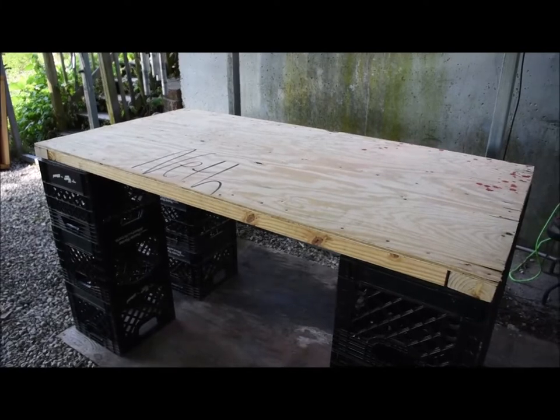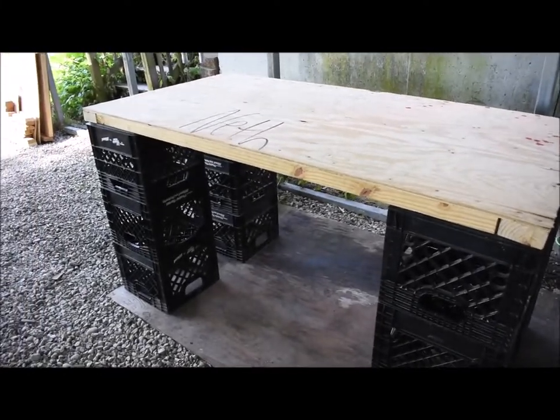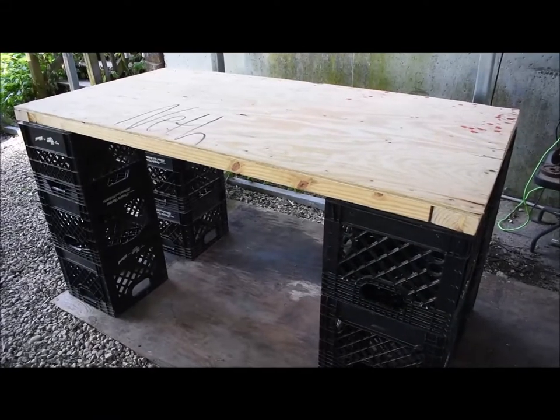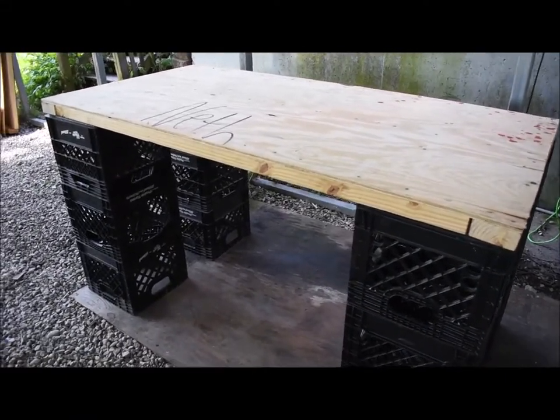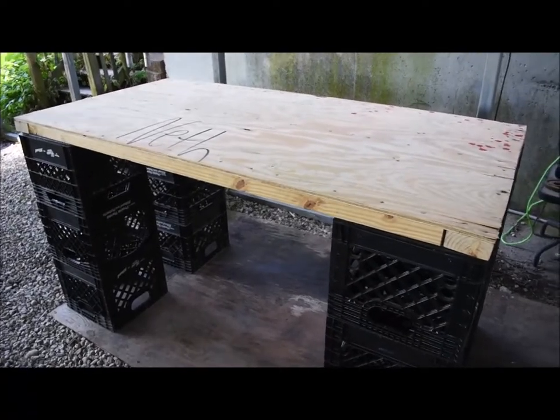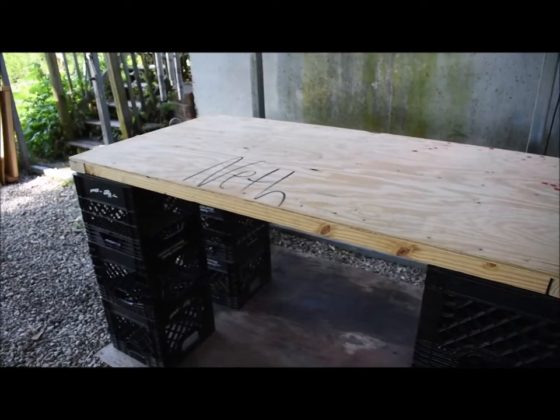I'm gonna keep the name tag on there, then lightly stain it and Thompson water seal the outside. For tomorrow, we're gonna go buy a cheap tablecloth — a little plastic one or whatever — to put over it. It'll be a great serving table where people can just walk up and eat.